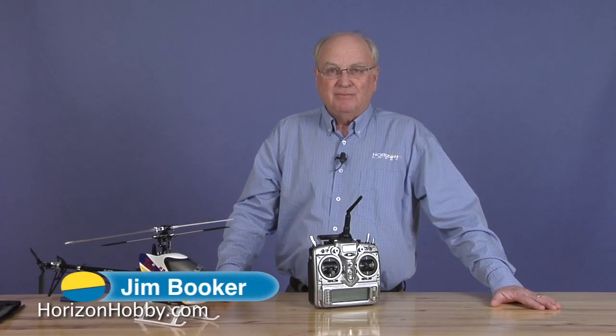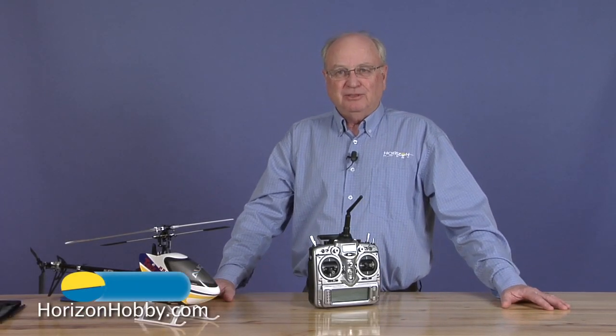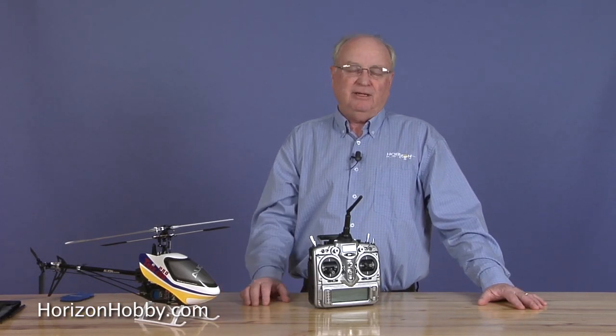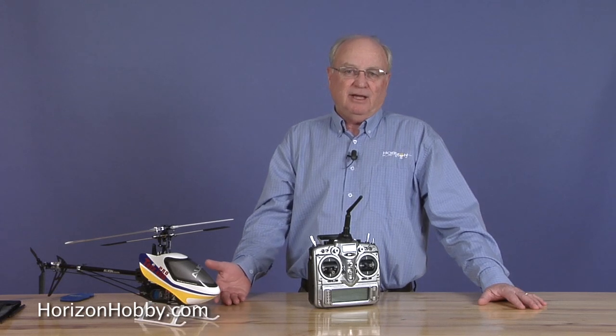Hi, I'm Jim Booker with HorizonHobby.com. Welcome to my little how-to here today. Recently, I have done a preview article covering the Align 450 Pro helicopter.